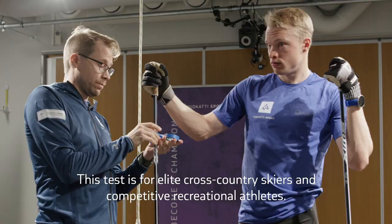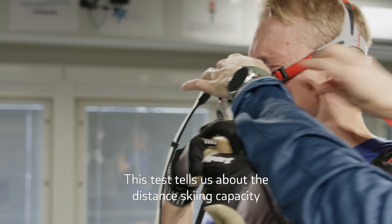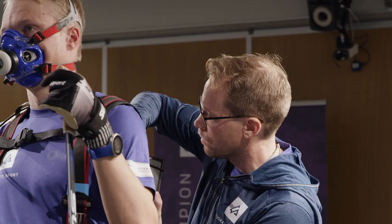This test is for elite cross country skiers and competitive recreational athletes. This test tells us about the distance skiing capacity and how it's developed over time.